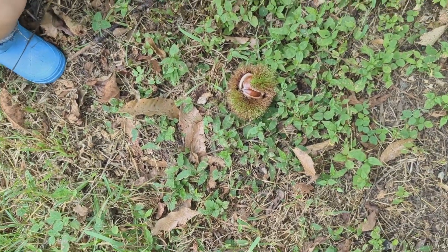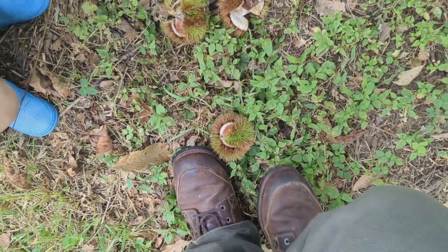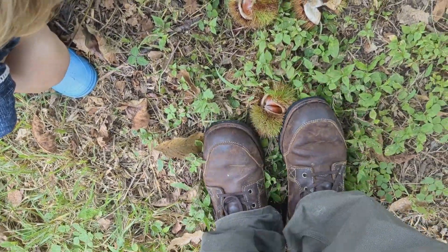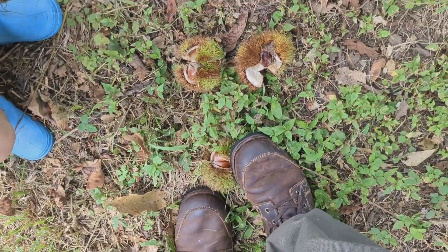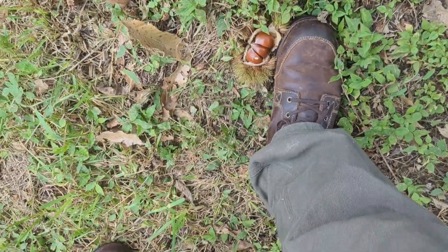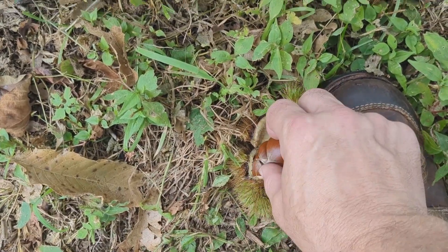If you're out here and you've got your shoes on, just come right up here, stand on both sides of it, and you're just going to squish them apart like this. Just stand on both sides and squish it apart like that. Once you've got it open a little bit, you can just reach in and grab these guys.